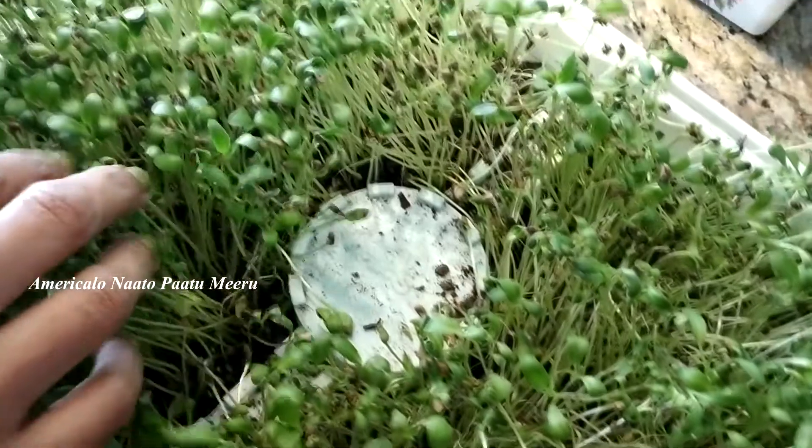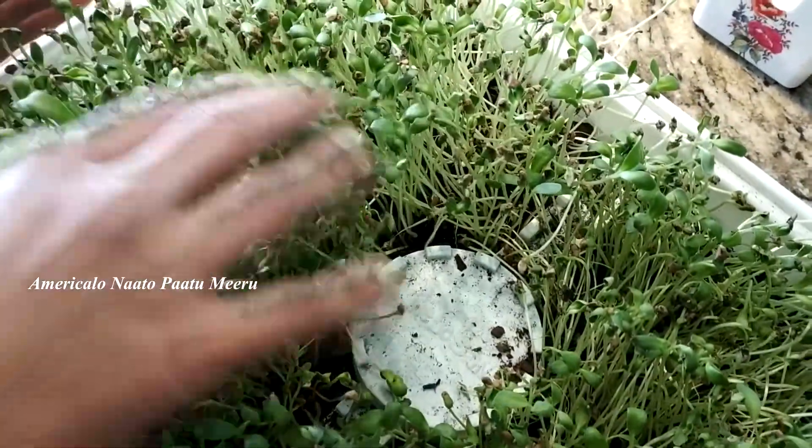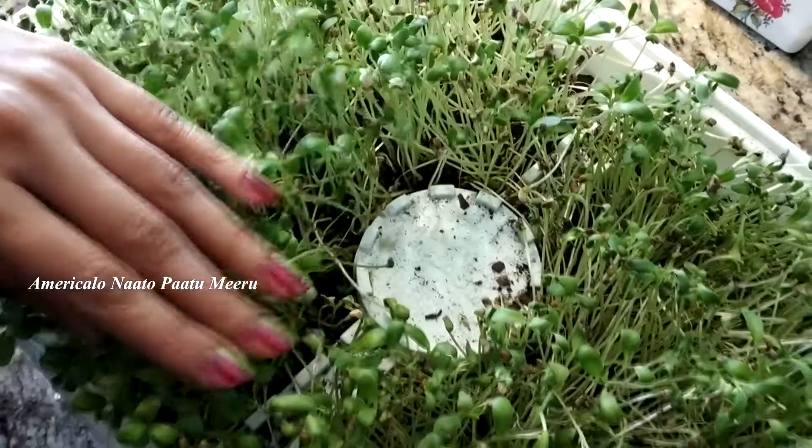I am going to use microgreens that I am growing in my kitchen window.